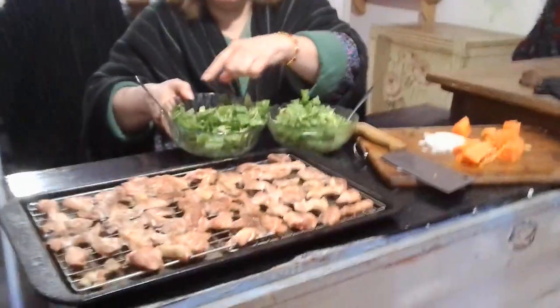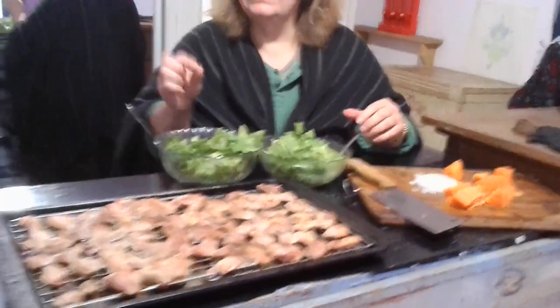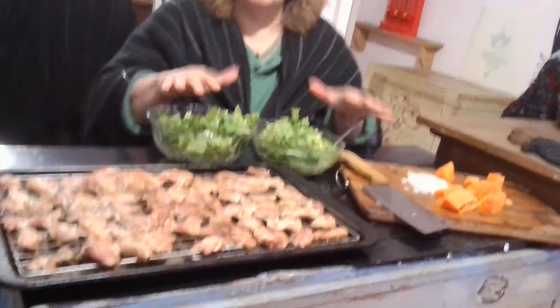We have three different kinds of greens in here. We have romaine lettuce, we have iceberg lettuce, and we have frizzal, which frizzal is really good. It's a little bitter, but it's always around in spring. We have lots and lots of it — we use it a lot.